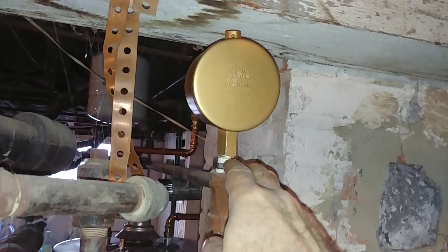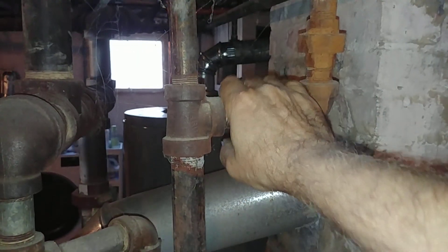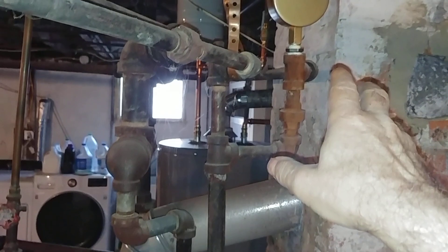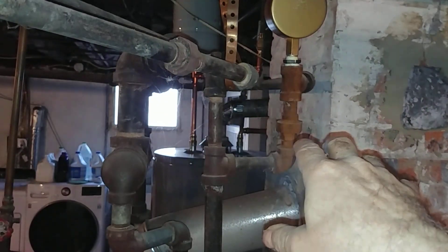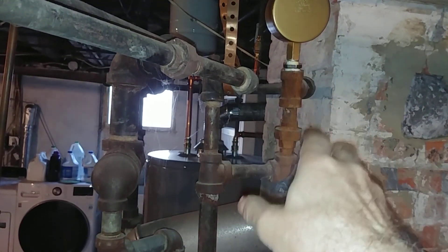We got our Gorton number two — I said number one in an earlier video but I meant a two — with that bushing on there. These returns are starting to heat up, which means this thing has been running for a while. The steam is going through the radiators and showing up in the returns.